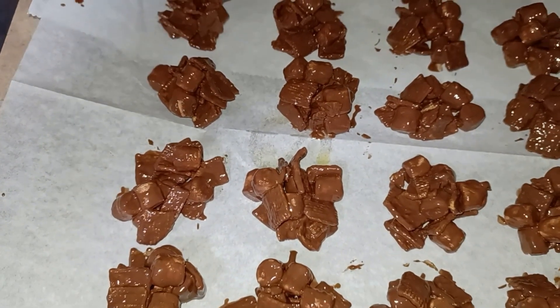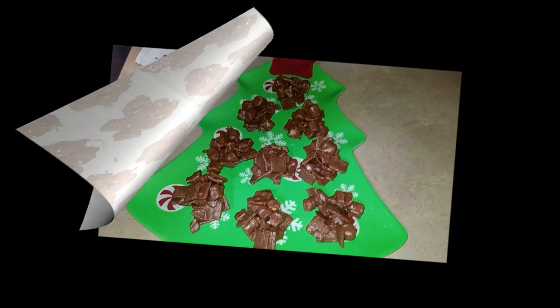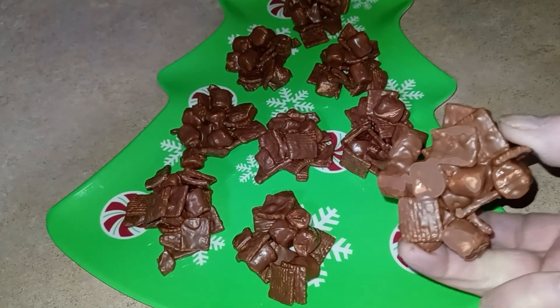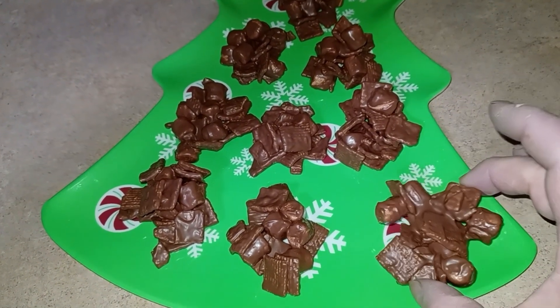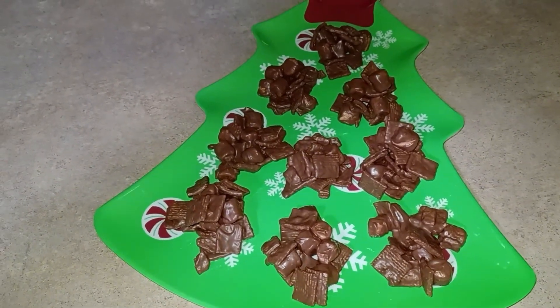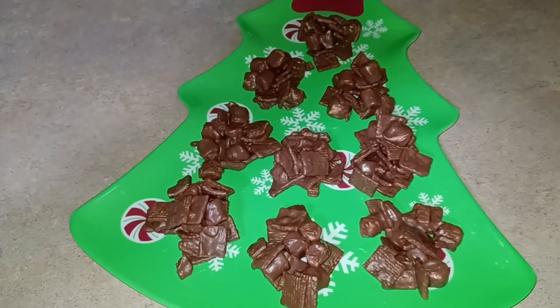These need to go in the refrigerator for about 15 minutes to set up. Here they are — you can see they stuck together. I've already tasted one; they're delicious. They couldn't be easier — they just could not be easier.